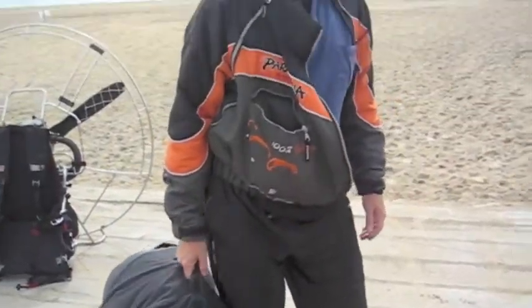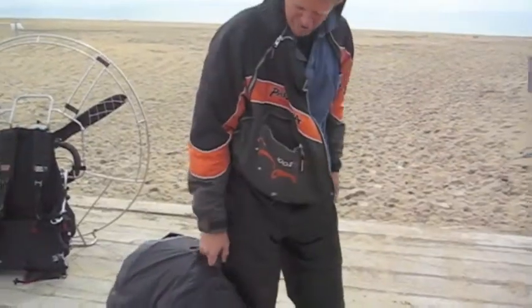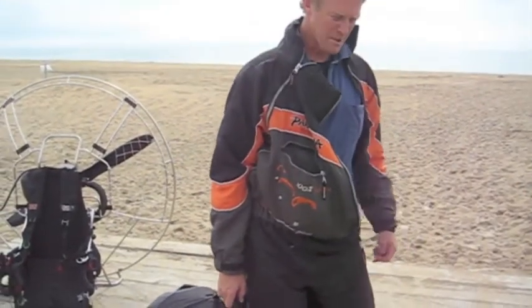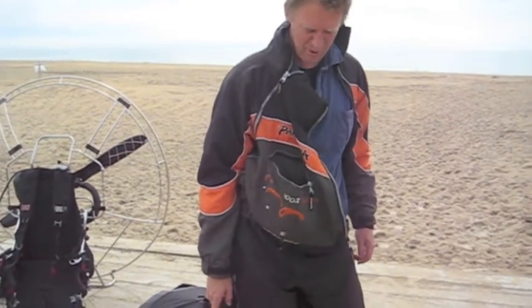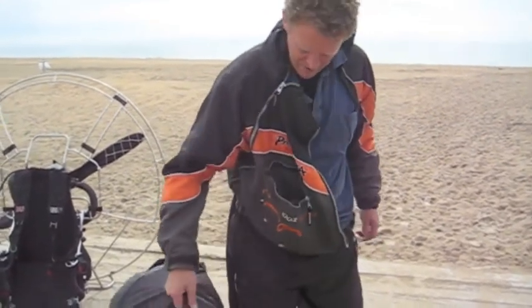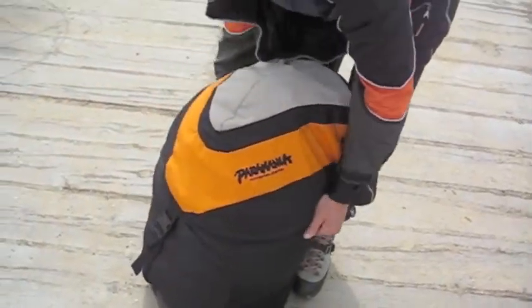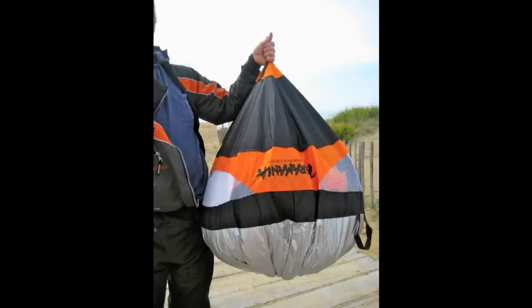It's a handy bag, and it just goes in the back of your car with no straps that are going to catch on anything, which is always a bit of a pain with a paramotor — straps hooked over the engine or in some part of the car. And it's great for travelling, if you're going to get on a plane or something.